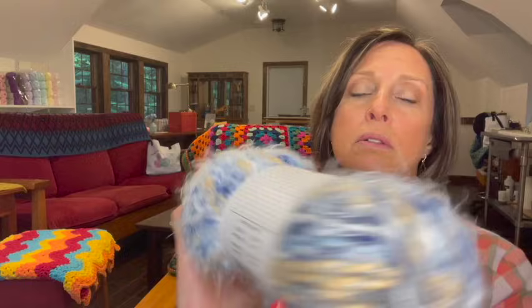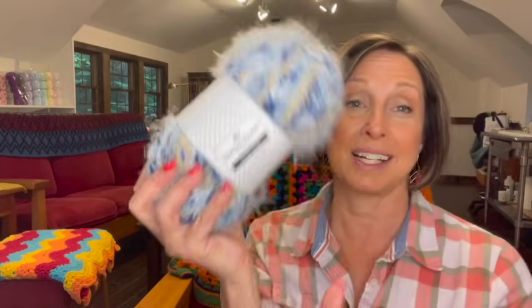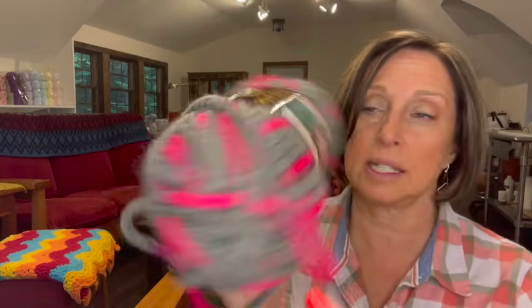I just have a single skein of this Buttercream Luxe Craft Angel Hair — blue and taupe is the color. 100-gram skein, 120 yards. It's 50% acrylic, 28% nylon, 22% wool. I thought that's pretty — you could do a nice hat in it. This one is also a single skein. It's woolly, thick and quick — 80% acrylic, 20% wool, six-weight bulky. The color is flamingo — it's a gray and a pink. Maybe there's a pattern for a hat in here.